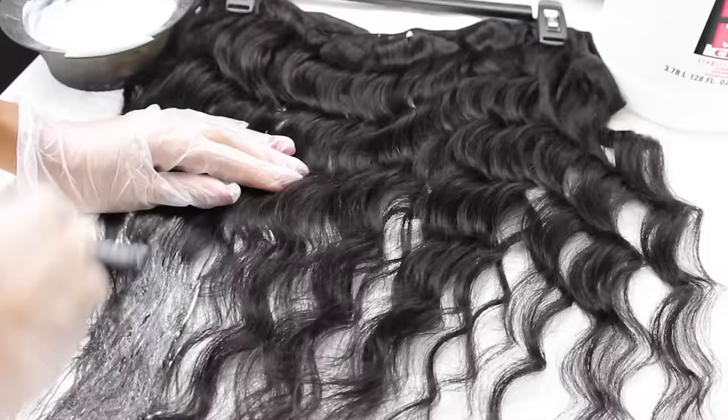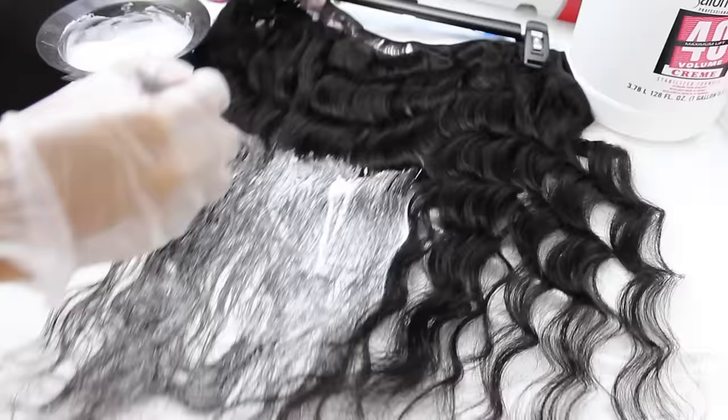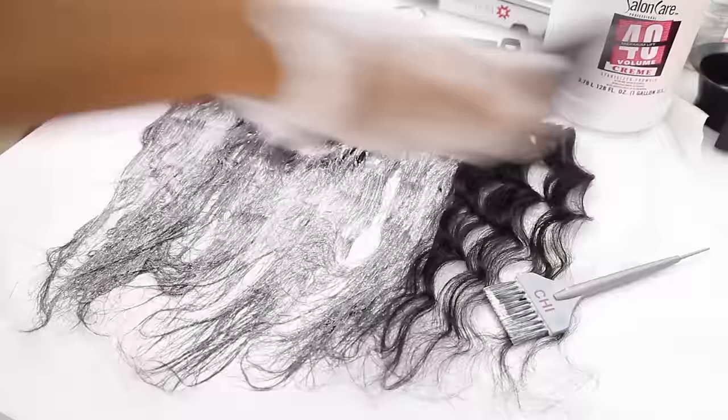I'm just going to apply the lightener towards the ends first, then work my way up to the mids, and then last but not least, the roots. This is going to give me a very nice ombre effect and make the hair look a little bit more natural. Our hair naturally lightens towards the ends and is pretty dark towards the roots. If you want to go for a more subtle form of color, having dark roots is a very great way of achieving that.